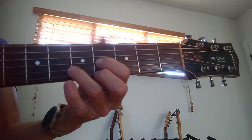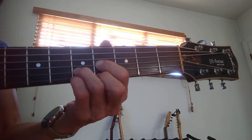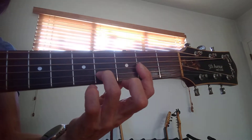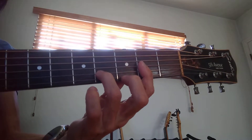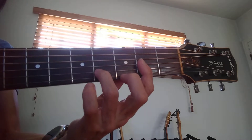So the first chord is just this E with this pinky going back and forth like this. And then the second chord is this one here — first finger on the second fret, third finger on the fourth fret of the second string.